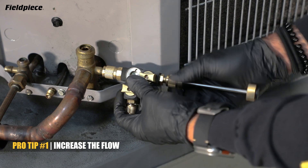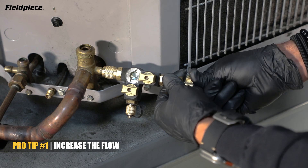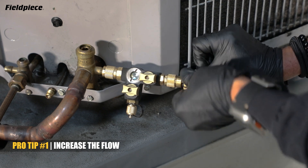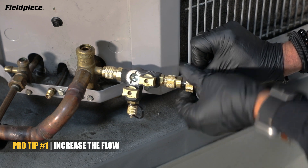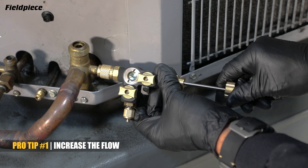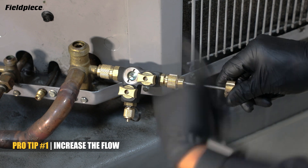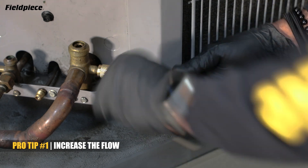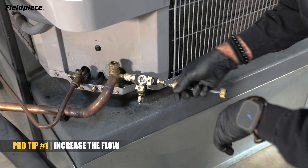You get your capture rod and screw it onto the end of your core tool. Insert the grabber until you feel you've engaged with the valve core, and then use the comfort spinner to easily unscrew it from the service port. You can use the sight glass of the VC2G to visually confirm that you've captured the valve core the first time without having to repeat the process multiple times. Extend the capture rod all the way out, close your ball valve, and you've securely and easily removed the valve core to increase your flow.